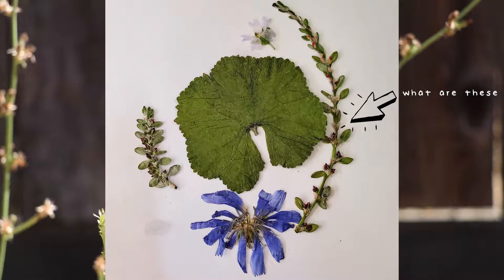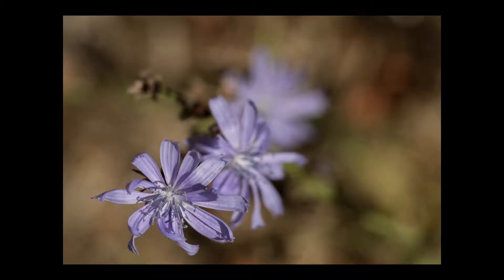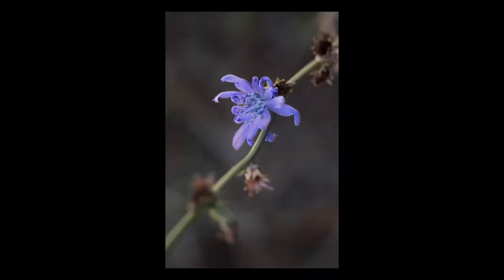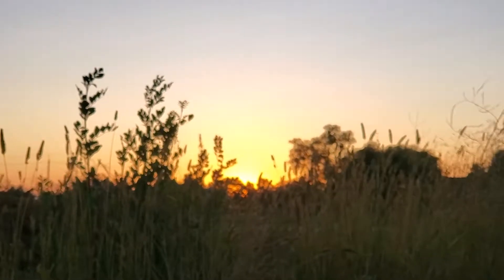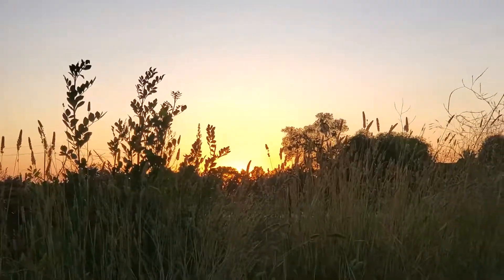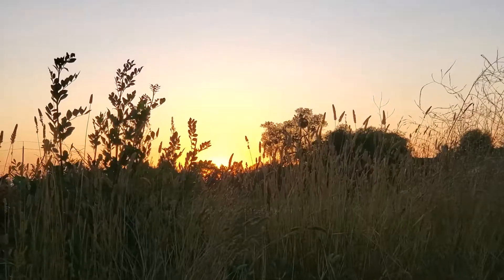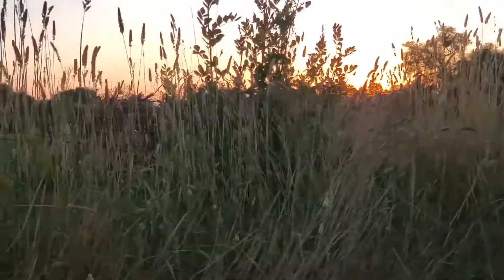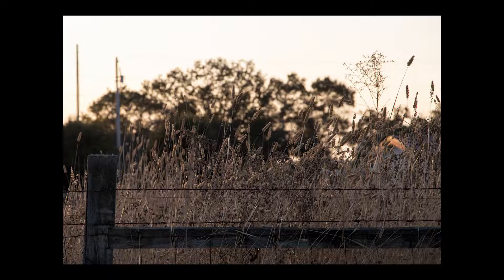If you know what the plants are kind of framing this picture, let me know — I'm very interested. I'm hoping to use these flower pressings in like a journaling video or something like that. I just made my own paper the last couple of days, so I have a bunch of stuff I can use to make a cool journal spread. If you're interested in a journaling related video, let me know.